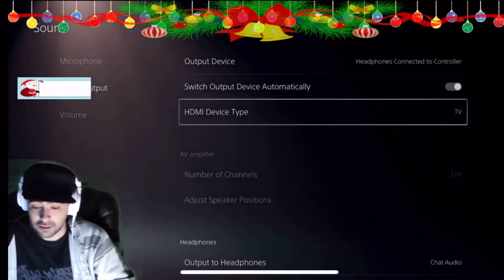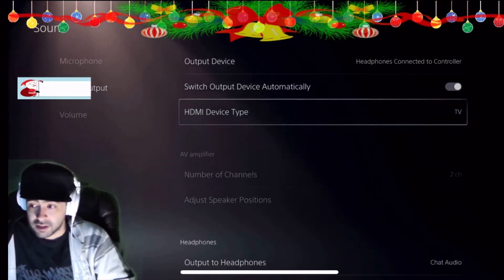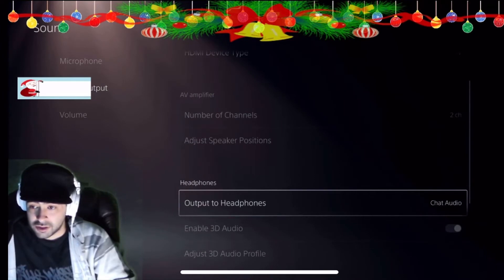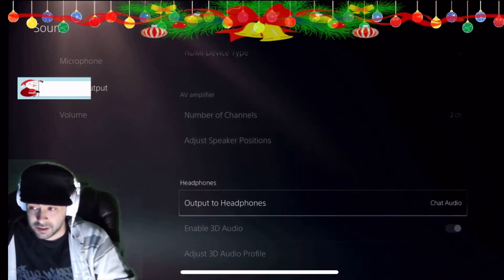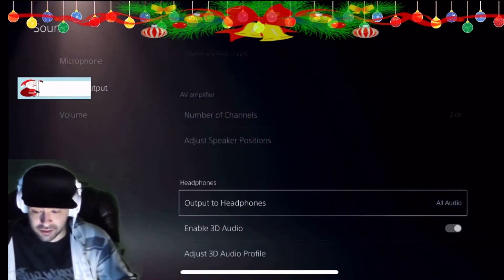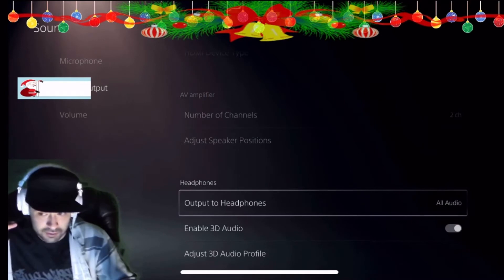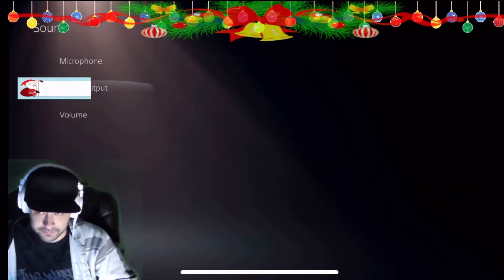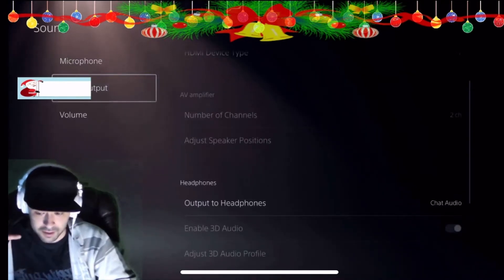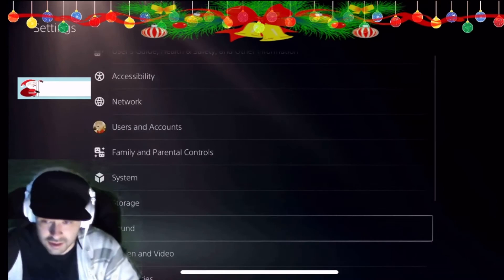HDMI device type TV is what I have and it works for me. Elgato is completely different settings, by the way — so if you have an Elgato, this isn't going to work for you. This is for AverMedia or AverMedia Live Gamer Ultra. The next important thing: make sure your output to headphones is on, set to Chat Audio. If you have All Audio, all the audio is going to go into your headphones but it's going to stay in your headphones. When you go to Chat Audio, that's when you can hear everything. And then adjust the volume as needed. That is what you need to make sure for the PS4 setting.